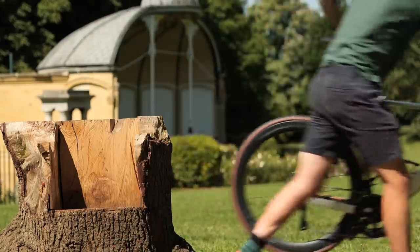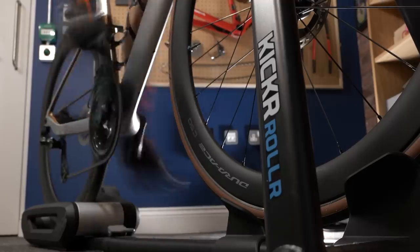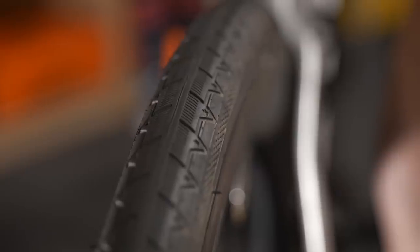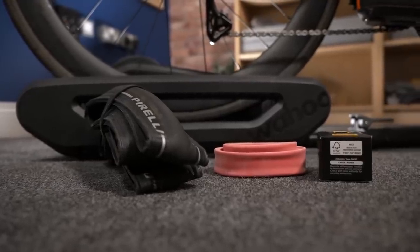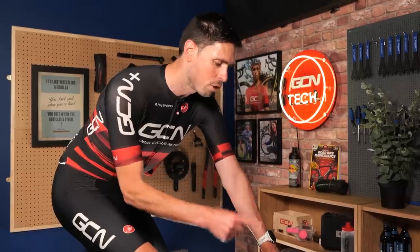To show you the difference between the two setups, I'm going to be using a set of smart rollers. Fitted to my bike currently is a 28-millimeter tire from the Eurobike. Down beside me is a 28-millimeter Pirelli P0 Race, their premium flagship tire. I'm going to have three inner tubes: the standard butyl, the latex, and a TPU. We're going to test each tire riding at a consistent speed for five minutes, then using my power meter pedals to record the average power it takes to ride at that consistent speed.